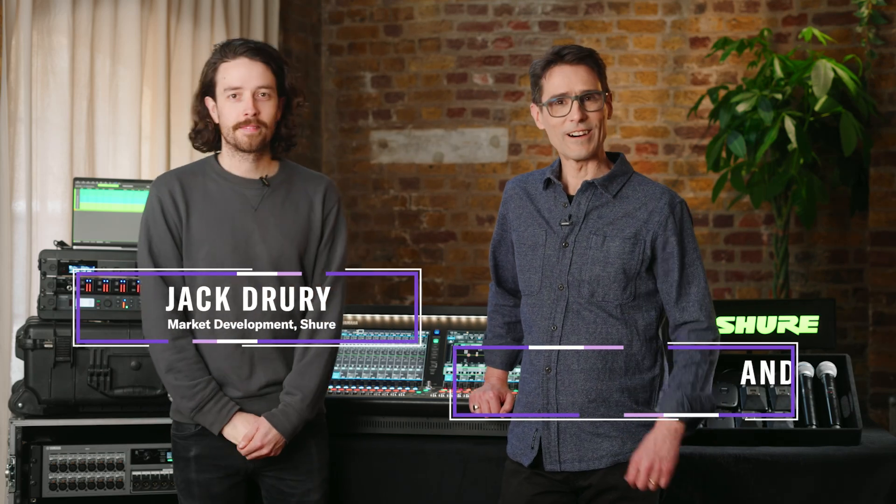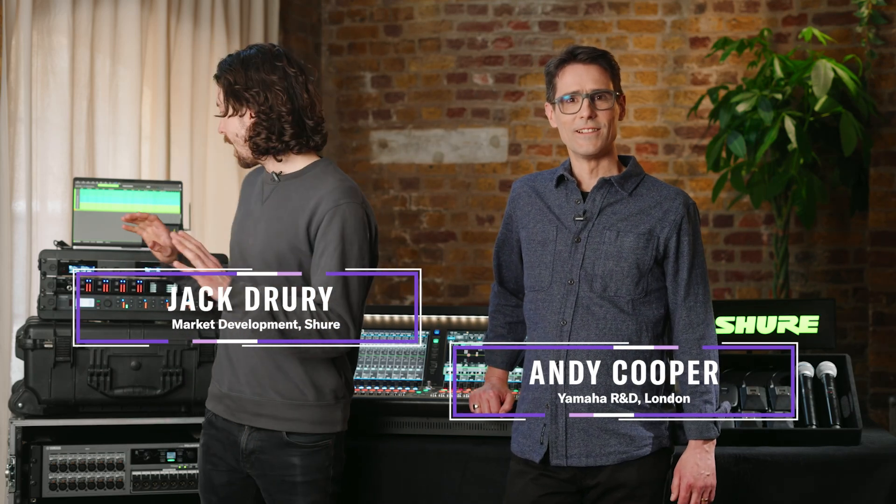Hi, I'm Jack from Shure and I'm Andy from Yamaha. We are going to integrate our SLXD Q with the DM7 that we have here behind us. So Andy, first question: the SLXD Q — what consoles can I currently integrate with that device?